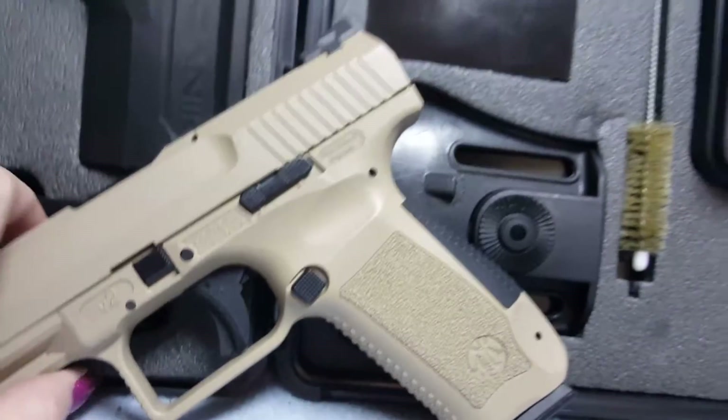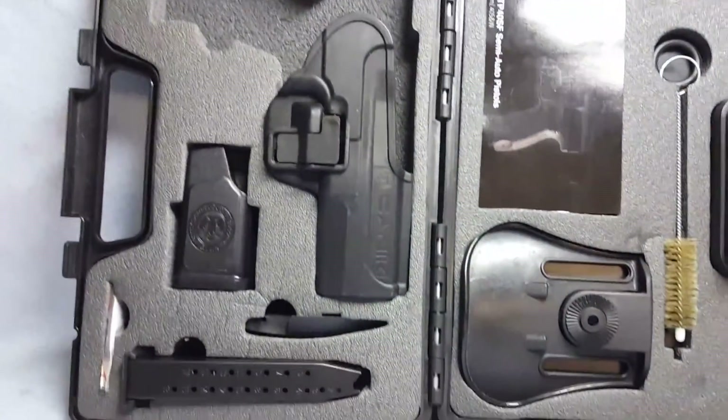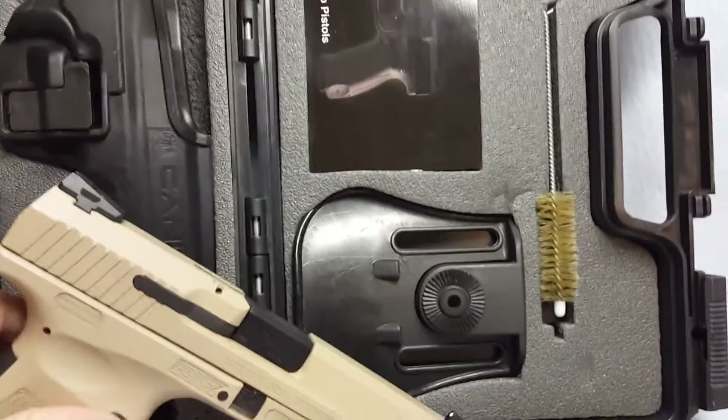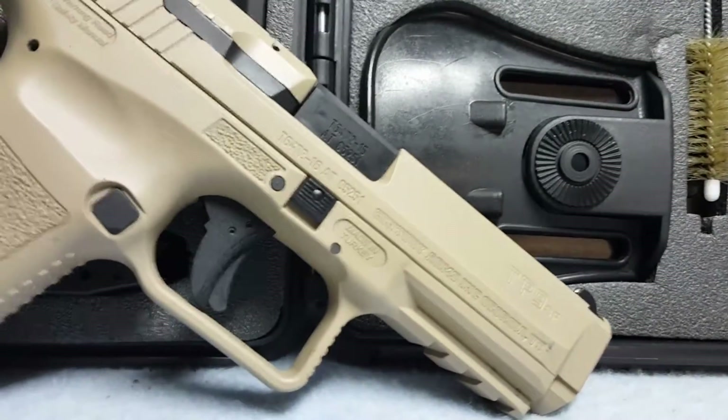She comes with everything pictured in the video — all the accessories, extra clip, and the information booklet. Bore rifling included.